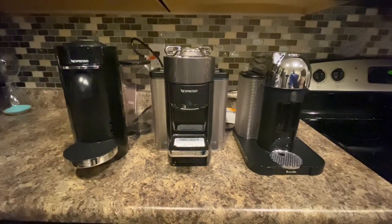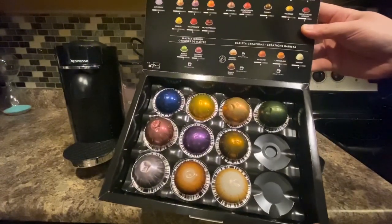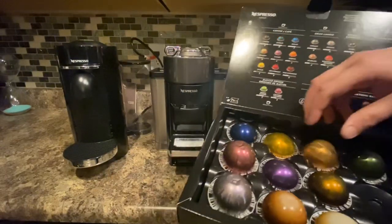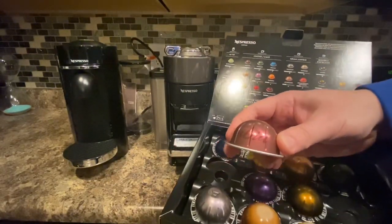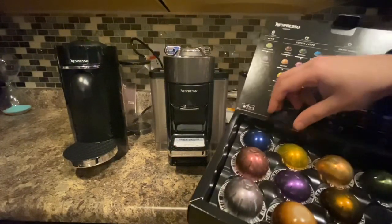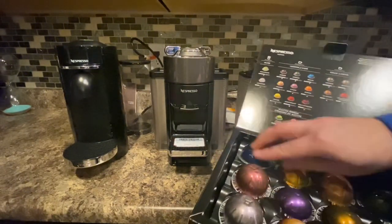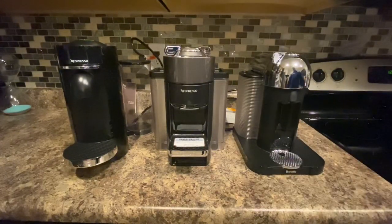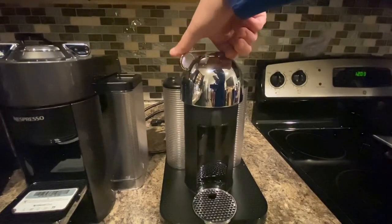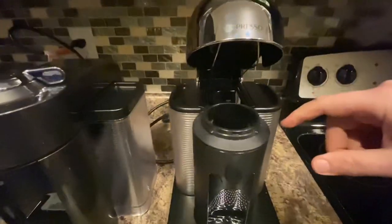These use a different style. There's a starter pack that comes with it — different espressos and coffees. What's cool about this machine is there are different sizes; this one's a coffee pod and it can read what the pod is and knows how much water to put through it. This is an espresso pod — it's a much thinner one. The way this one works, you twist to the right and this will pop open.